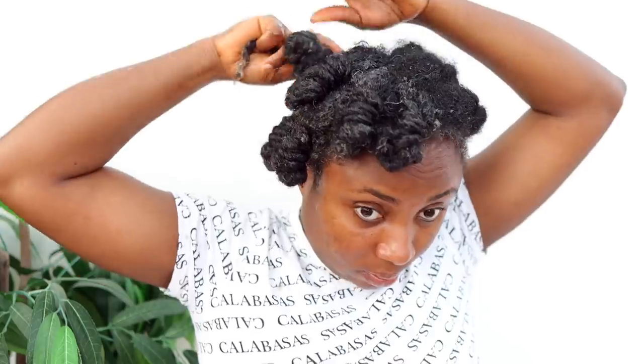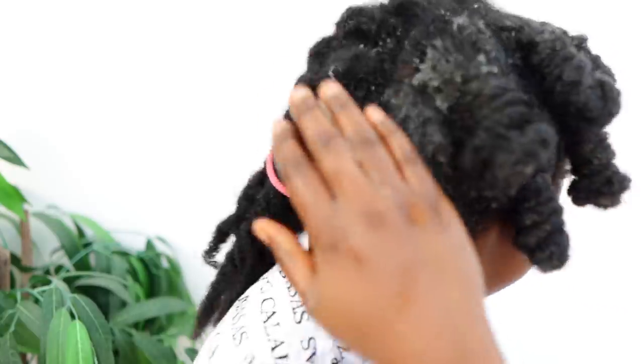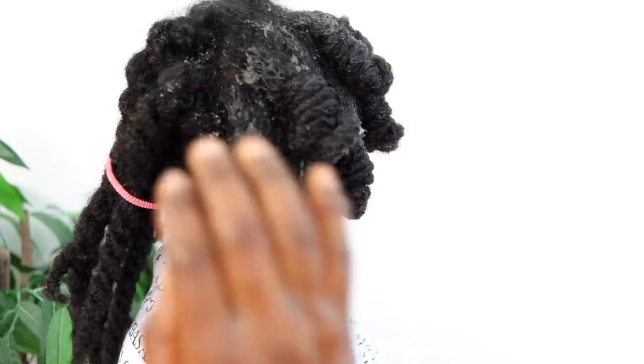If you're going to use it as a pre-poo treatment, I would not recommend doing this once a week because you don't want to shampoo your hair that frequently — it will dry your scalp and cause more breakage. So maybe use it once every four to six weeks, depending on how often you wash your hair. You can also use this as a leave-in conditioner, which means you could use it twice or three times a week depending on how often you moisturize. One thing I would say when using it as a leave-in: don't put too much on your hair so it doesn't leave any debris. Just use a little bit and then an oil to seal the moisture — and that's pretty much it.